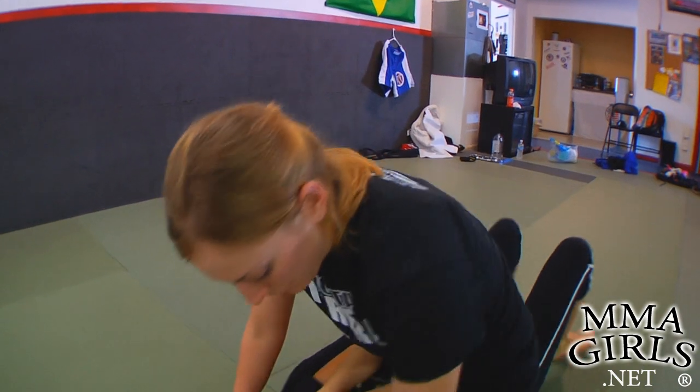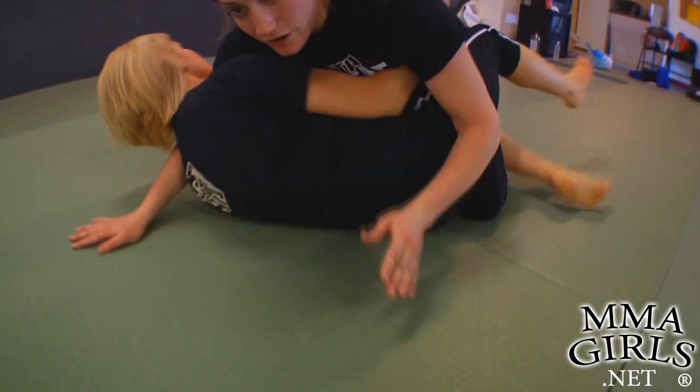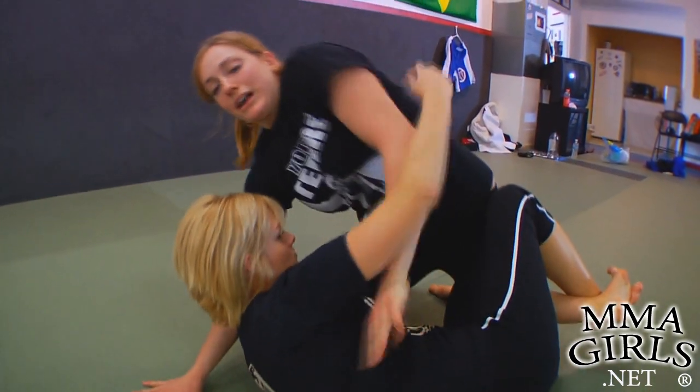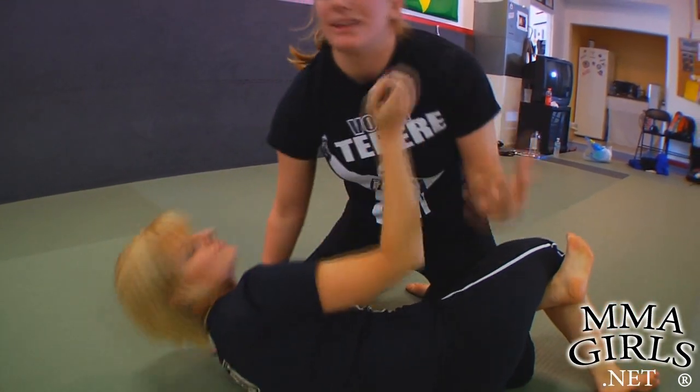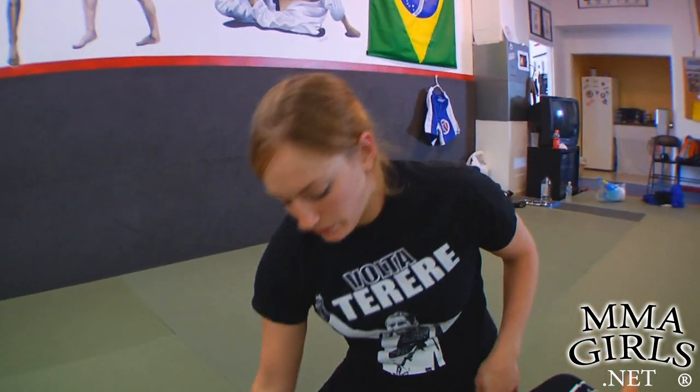Normally, if I'm in mount, Joanne's going to try to get on her side, hip escape, take me to half guard, and then I'm back to one big battle for the underhook. I've got to flatten her out, I've got to pass the guard again and then get mount again. So the worst thing to do is to just let her get me back in the half guard.